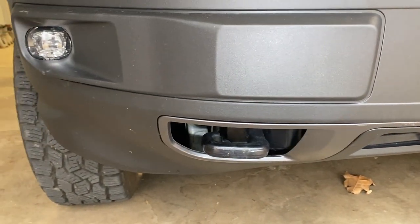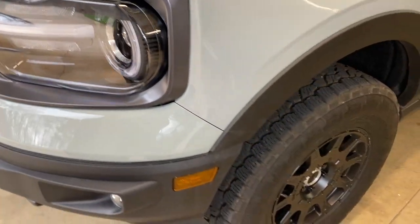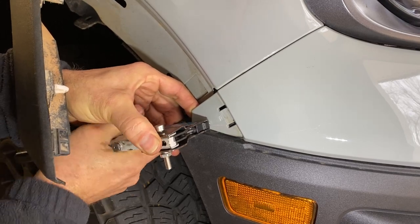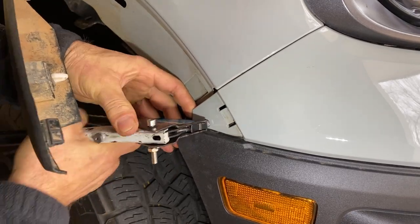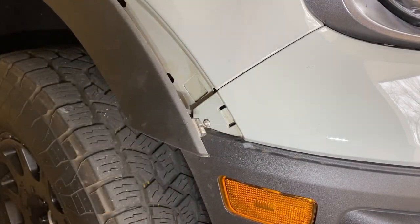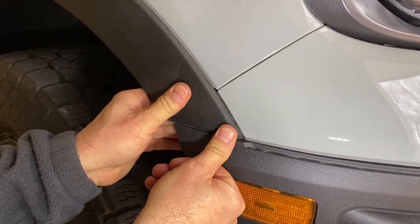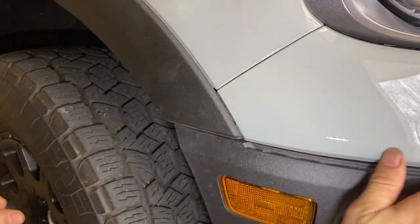The last part of the installation is putting in the rivet — I'm using a rivet tool here. Just do that for both sides, then double check everything: go around the bumper and make sure there are no loose screws and that everything is clipped in place. Then click this back into place ever so gently, a couple more little clips, and make sure this is clipped in on both sides. And that's pretty much it — you're good to go.